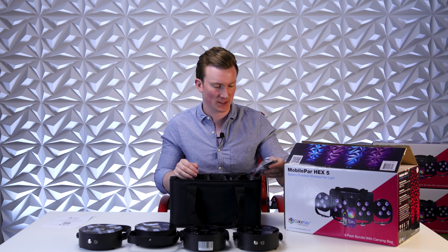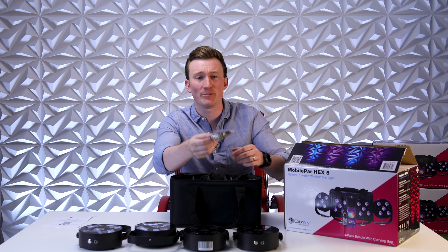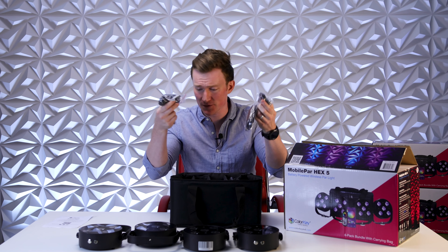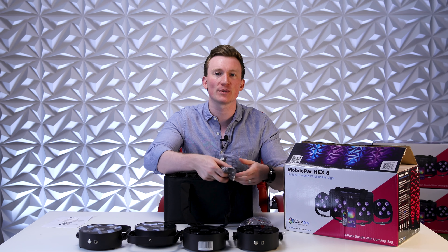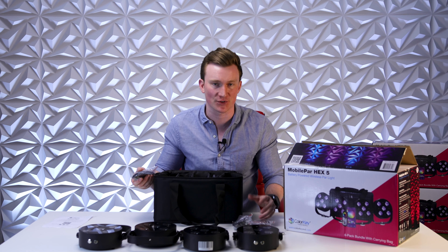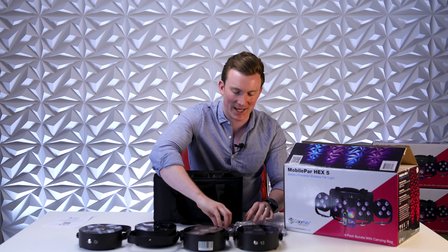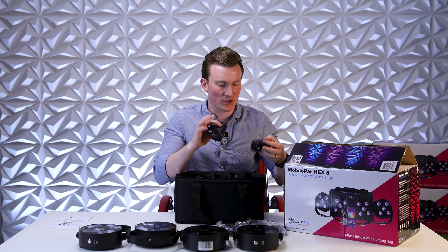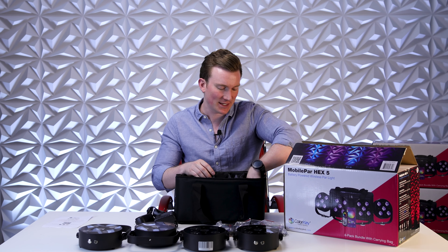In the accessories compartment we have the included RF remote — batteries are included with each remote. There are four remotes, one for each light. Do note though that you only need one remote to control all of your MobilePar HEX 5s, so you've got a couple extras. Stash some away in your accessories drawer just in case you lose one at a gig — it happens to the best of us.